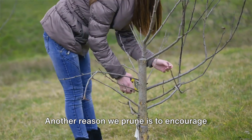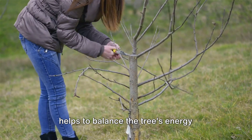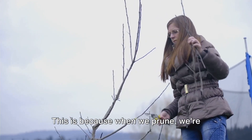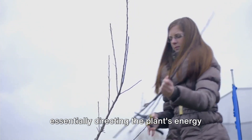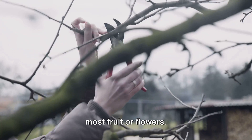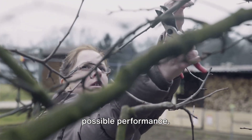Another reason we prune is to encourage fruit and flower growth. In fruit trees, for instance, pruning helps to balance the tree's energy resources between its vegetative growth and fruit production. When we prune, we're essentially directing the plant's energy towards the buds that will produce the most fruit or flowers. It's a bit like being a plant coach, guiding your team towards the best possible performance.